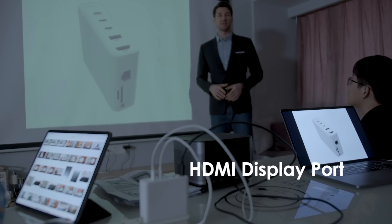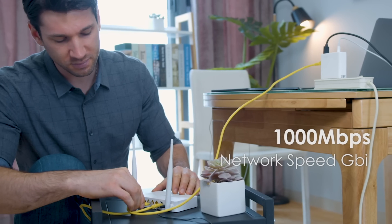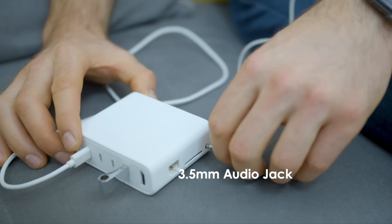This is also the first of its kind to feature an Ethernet port. It can directly connect your laptop to a Wi-Fi router for a faster internet connection. The 3.5mm port for headphones is also a gift to every audiophile.